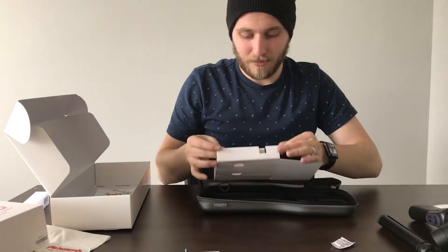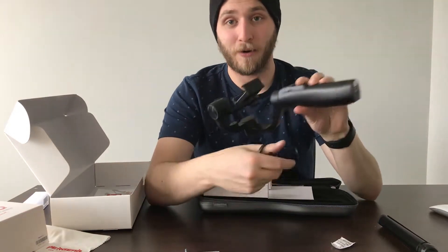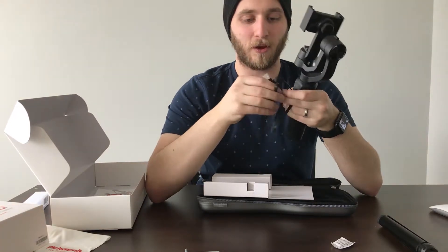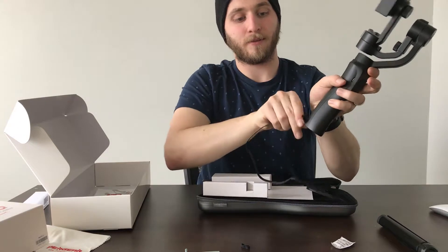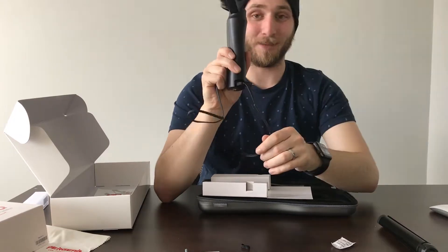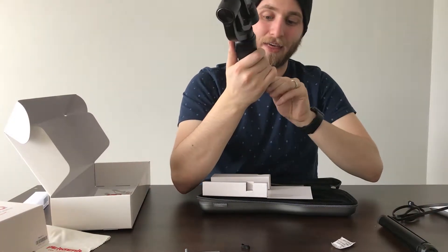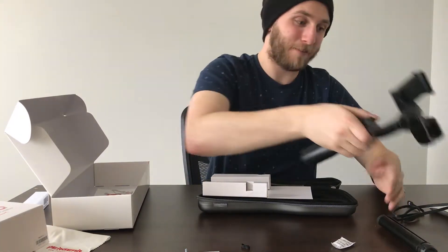And then you've got a USB here, which is the cool thing — you can actually charge your phone in this bad boy. Say you're running out of juice when you're out there hustling — this thing has a USB-C adapter, so you can plug that into my phone and it's all good to go. That's pretty dope. So that's kind of how it works, and that, my friends, is the unboxing of this bad boy.